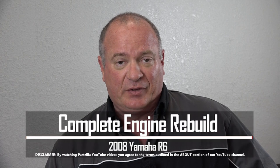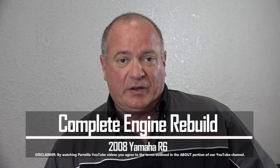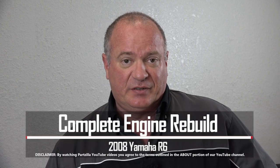Hello. If you're just joining us, this is the second segment of our 2008 Yamaha R6 build. In this particular video, we're going to show you how to do the piston install all the way up to the head install. Now if you need a refresher, check the description link in the section below and you can go back and review what we've already done. Once you're up to speed and you're ready to install the pistons, we can get started.